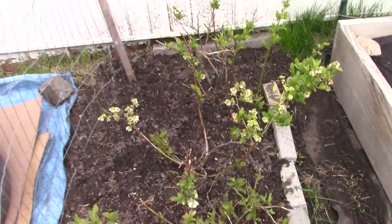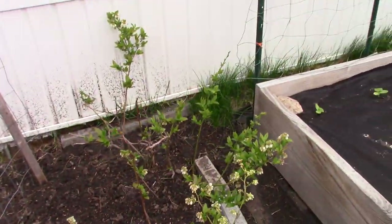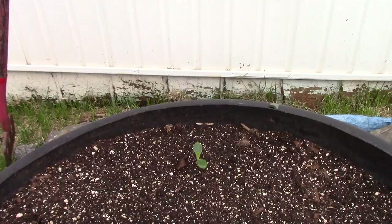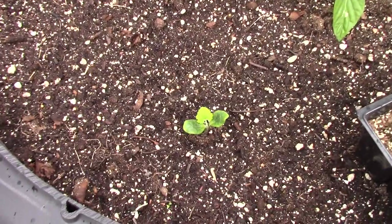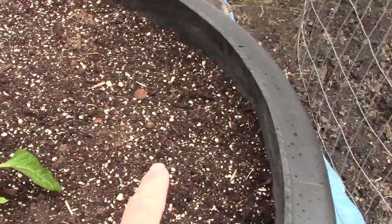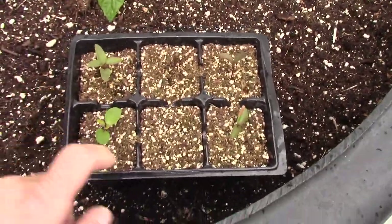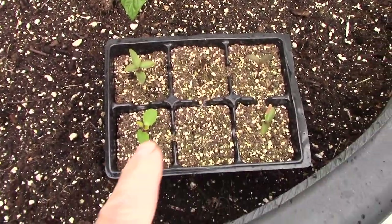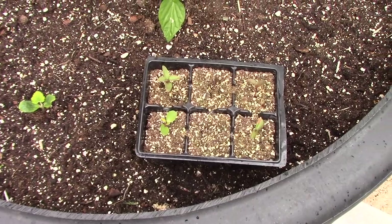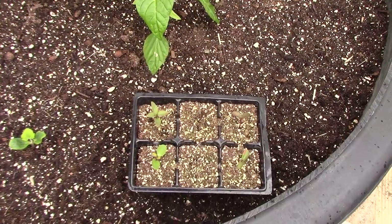My blueberries have started flowering now, which is nice considering the lousy weather we've been having. In here I have two peppers, and I have acorn squash right here, and there are also some seeds planted in here — acorn squash that I started. Here are a couple of those little lilac seeds that I planted. They're not doing great, but they must be slow growers or something.